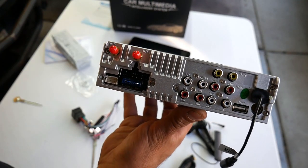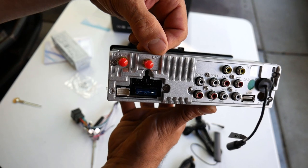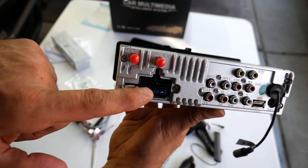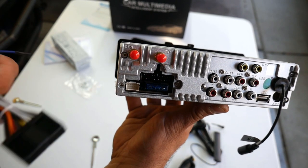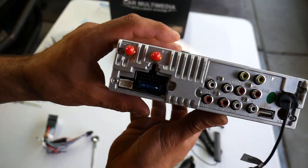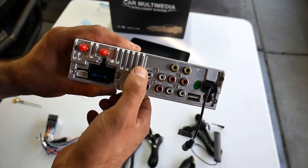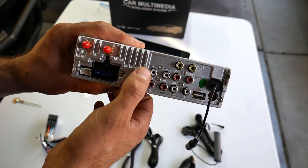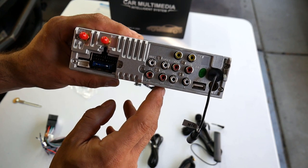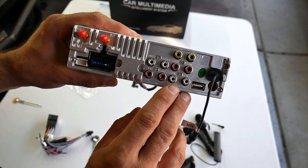Let's take a look at the back of the radio to show you the inputs and outputs. Up top you have your GPS and your Wi-Fi. Down here is where you plug in your USB. You've got your power — the main harness goes right there and it is fused. Over on this side you've got your RCA inputs and outputs. The first is for your front amp — left and right front. This is for your rear amp — left and right rear output going to an amplifier. And you've got a subwoofer output at the bottom.